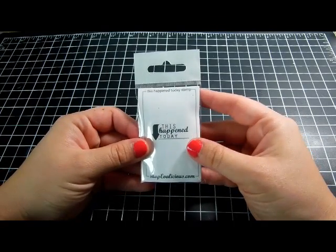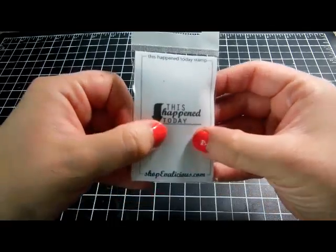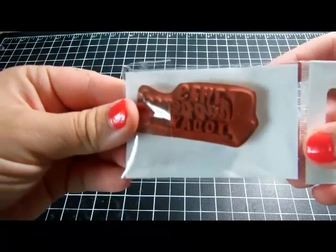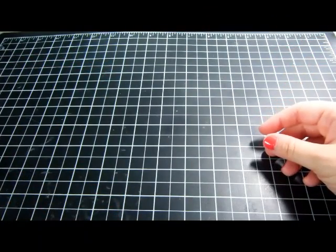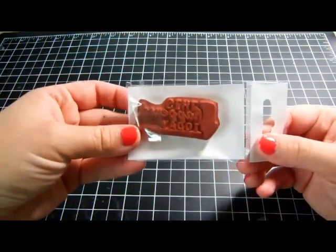The first one I got is from Evolicious and it says 'This Happened Today' with a little arrow pointing down. It's a little over two inches wide by about an inch high.